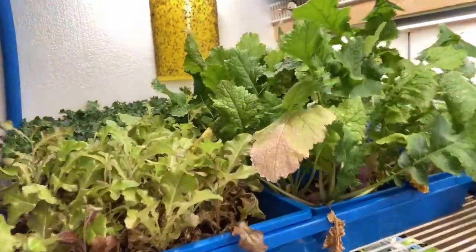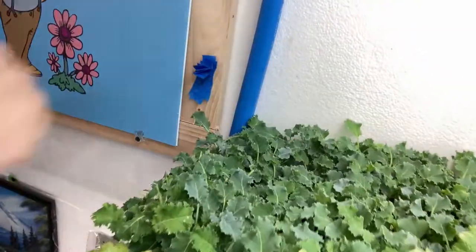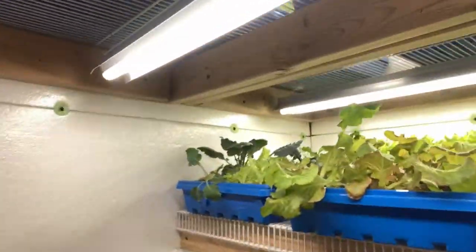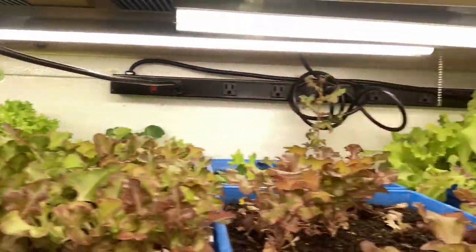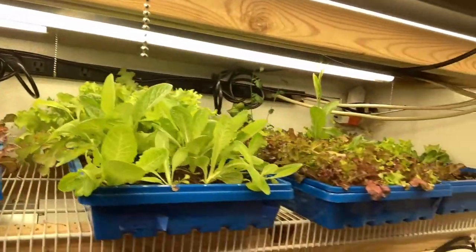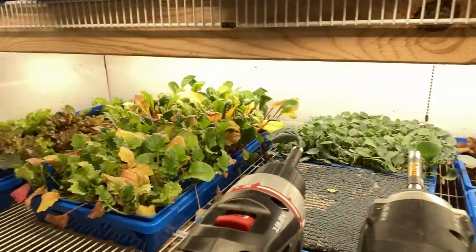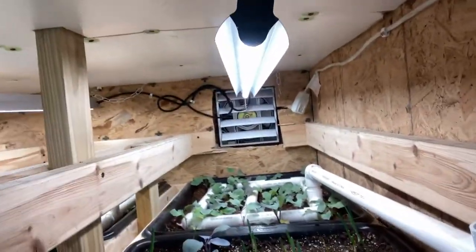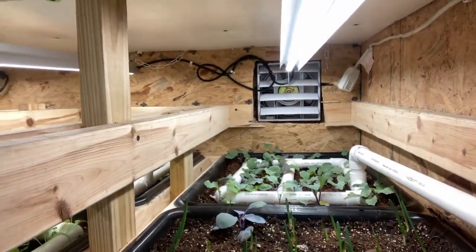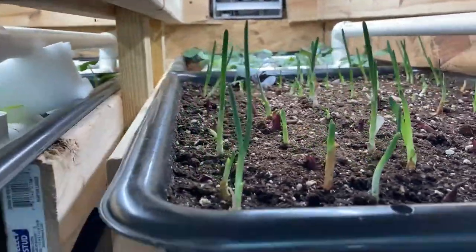I've got my kale growing over here — this kale is like a year and a half old, I just keep cutting on it. Then there's a nice section of lettuce back there, and I've got some kohlrabi in the back. My onions are growing here too.